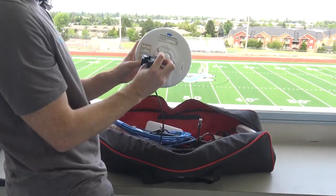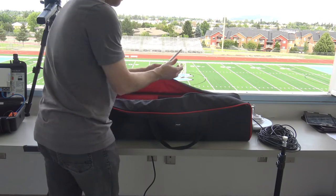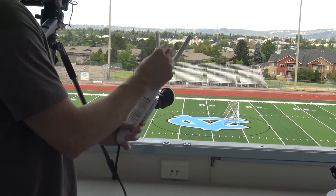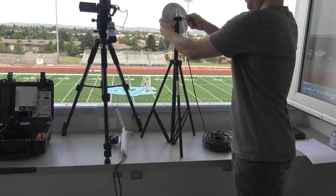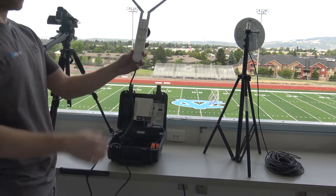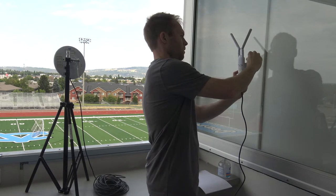Next is the press box network equipment. Remove the tripod stand, press box bridge antenna, and the press box iPad antenna from the network bag, then remove the small antenna ears from the inside zipper pocket. Screw the ears into the iPad antenna and position them at a 45-degree angle. The iPad antenna must be in the same room as the iPad controlling the system. Plug in both the press box bridge antenna and the press box iPad antenna into the router, and make sure the press box iPad antenna is upright somewhere in the press box where your iPads will be.